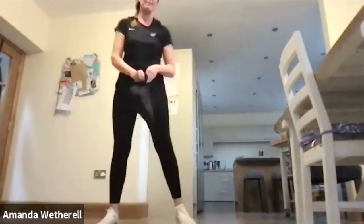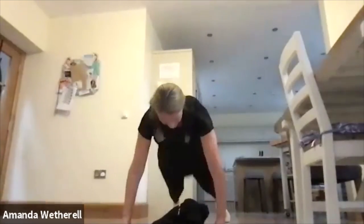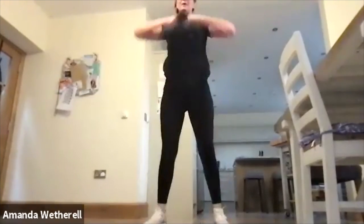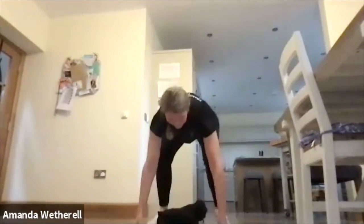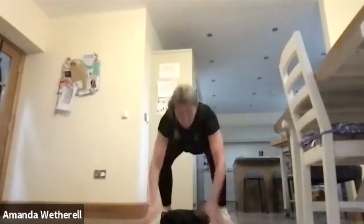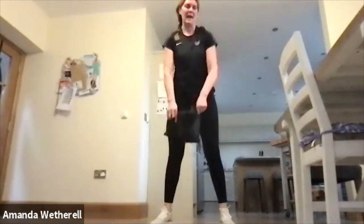Into that burpee — make sure we're pulling up. Push all the way back, pull it up, into that plank position, make sure we're jumping back. Squeeze the shoulder blades together on the way up.